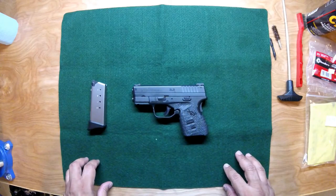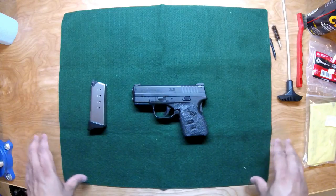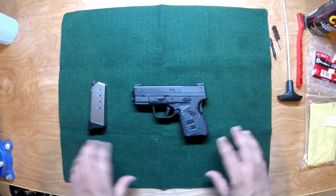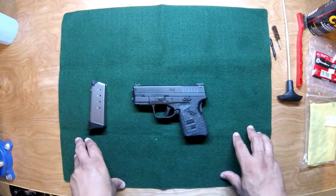I like using a nice gun mat because this keeps any contaminants off the surface you're working on. This is just my workbench, but I still like keeping it nice and clean and keeping the oils and greases off of it.